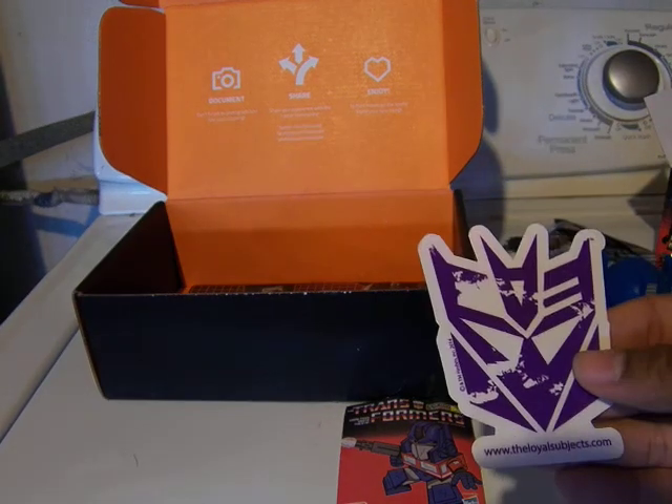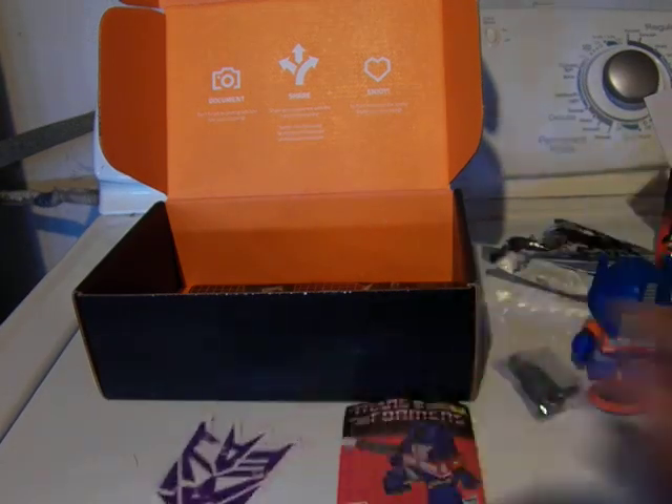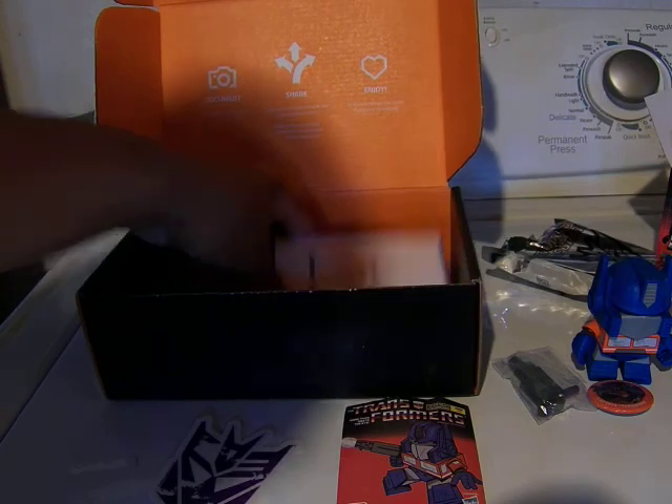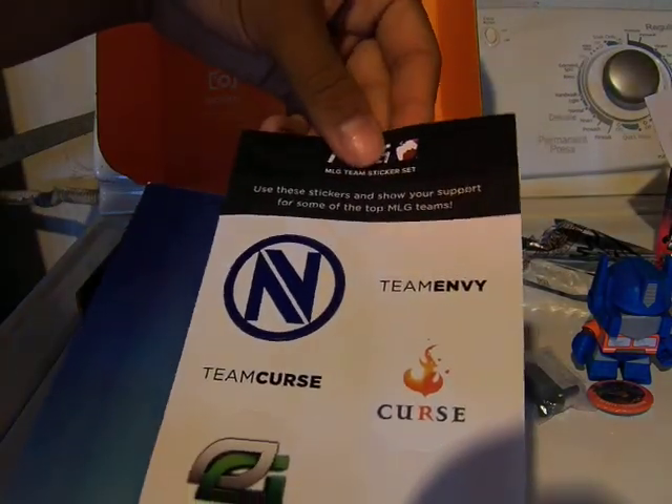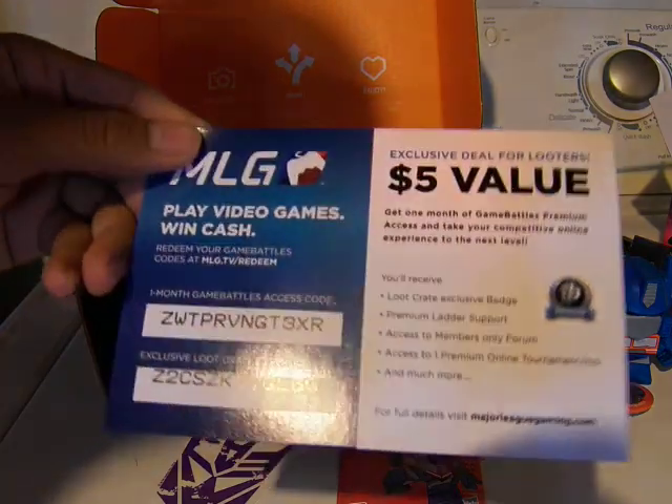This is part of the Loyal Subjects I think — this is a decal, depending on where you're from. And here's stuff from the Major League Gaming sticker set. It's nice, it's an actual thing. Here's more stuff.